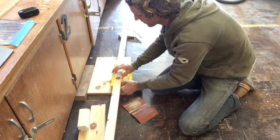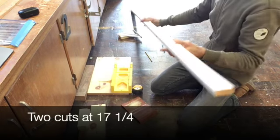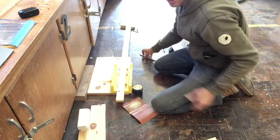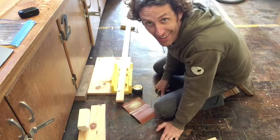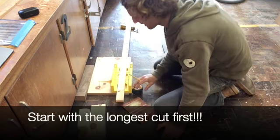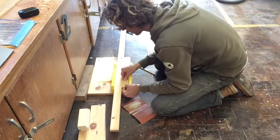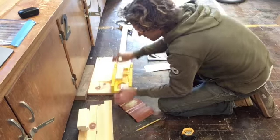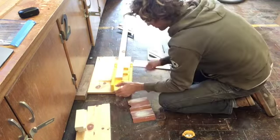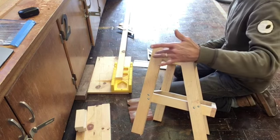This is a bit tricky. There are two different cuts: two at seventeen and a quarter, and two at nineteen and a quarter. Let's start with the nineteen and a quarters — because the seventeen and a quarters can come out of the nineteen if we screw them up. The nineteen and a quarters are the angled pieces that need to be longer; the seventeen and a quarters are the straight legs.